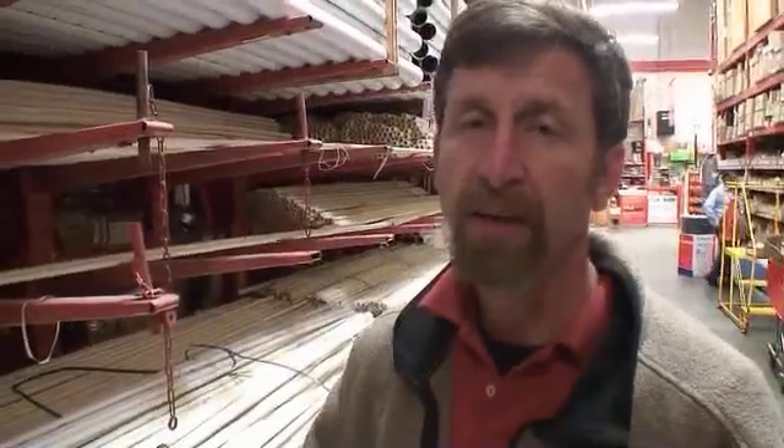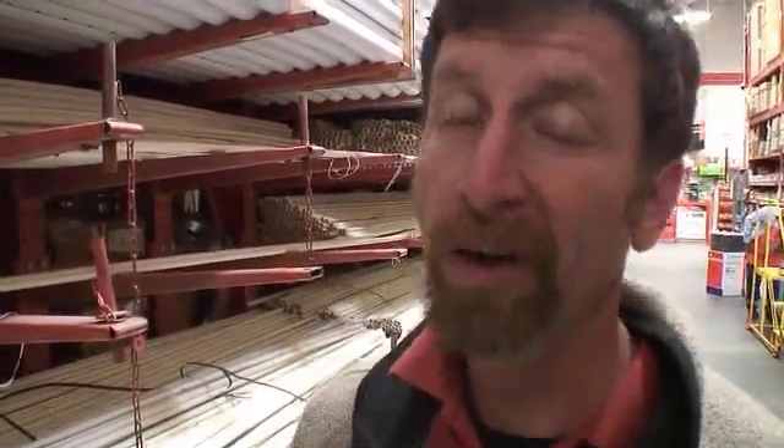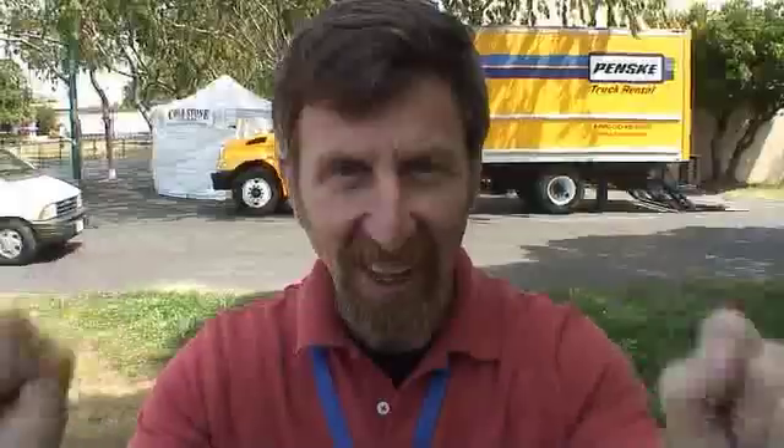Back in the day, siege engineers made their siege weapons out of big timbers and various really stout pieces of material, but they were throwing big rocks and diseased cattle and all sorts of things. We're throwing water balloons, so we're going to make them out of PVC pipe — much easier. One of the nice things about building a catapult with Bill Gerstel is that he's written a book on the subject, so we're going to follow the instructions and make a really cool catapult. Let's do it!